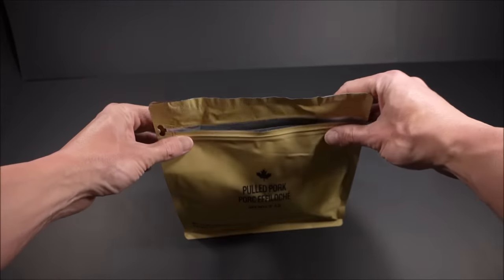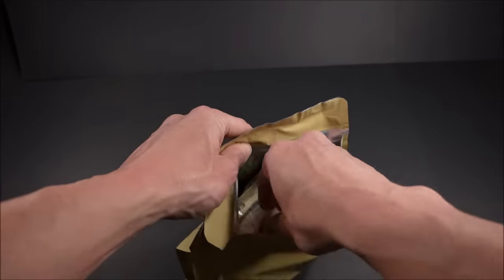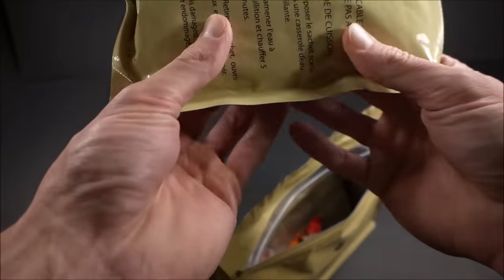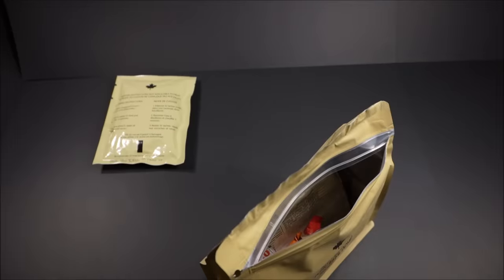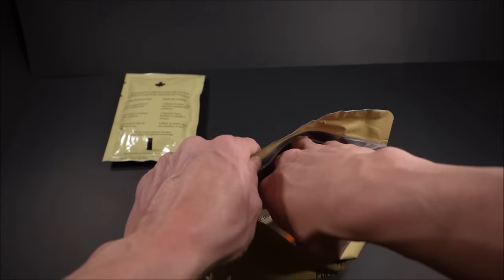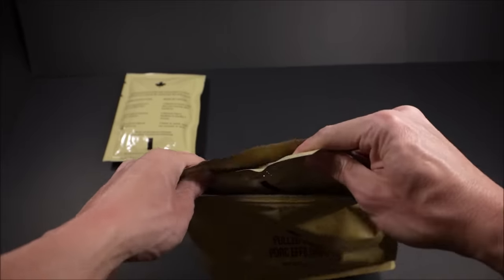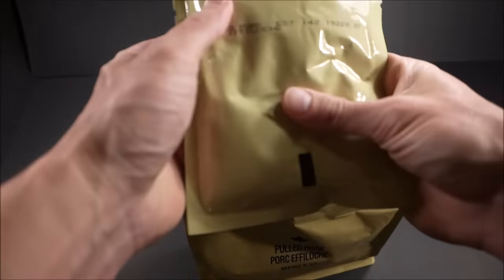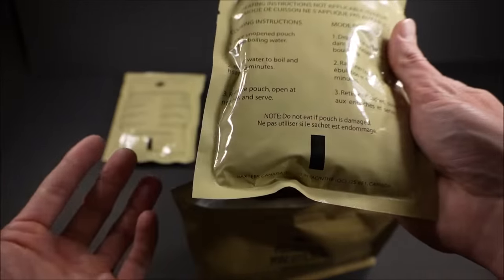Look at that nice resealable outer packaging. That's great. Right off the bat, that's a date square. No cardboard box — I was wondering what made it lighter. That would do it. Here's the main, also not in a cardboard outer box. That's great. Pulled pork.